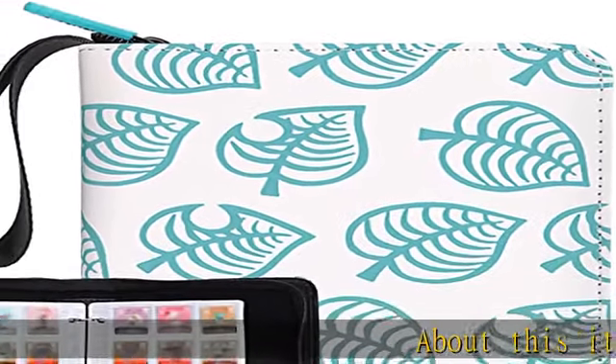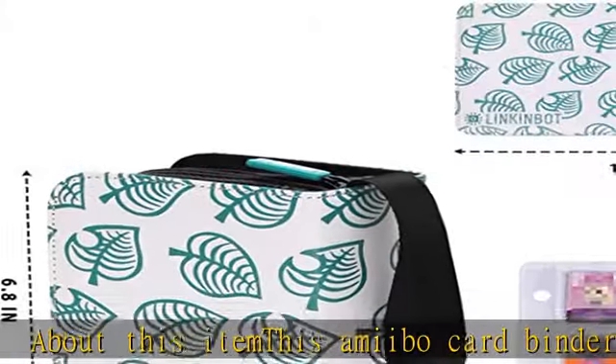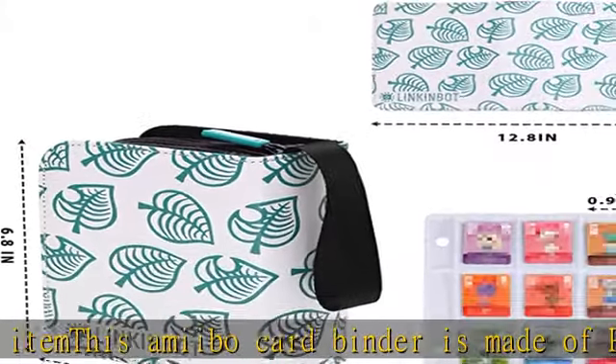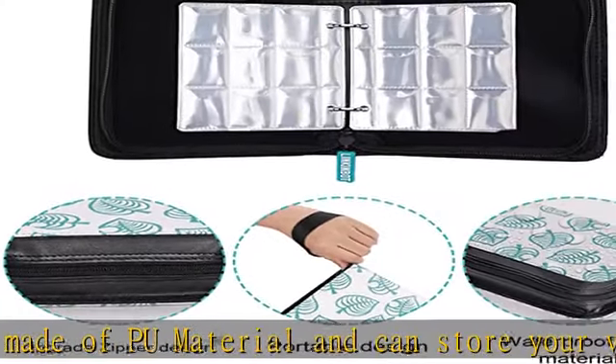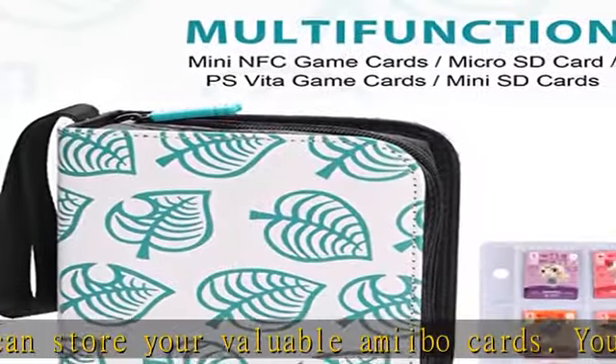About this item: this amiibo card binder is made of PU material and can store your valuable amiibo cards. You can use the amiibo card case to bring your valuable amiibo collection when you go out with family and friends for a long time, such as camping, hiking, fishing, and so on.